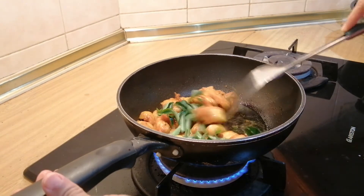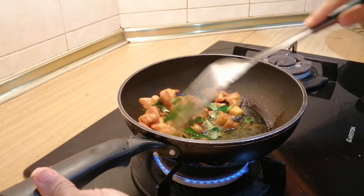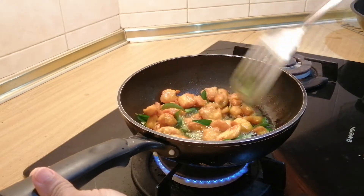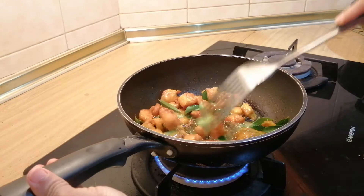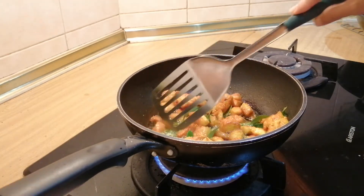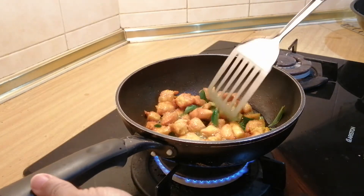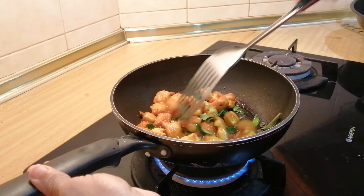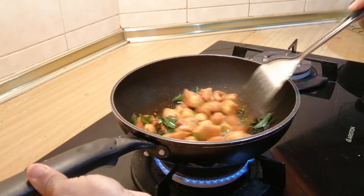Give it a nice stir. Now you can smell the curry leaves as they get fried — the fragrance, the aroma is so nice. Give it a nice stir.